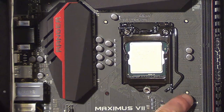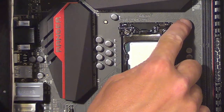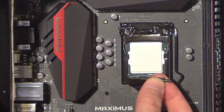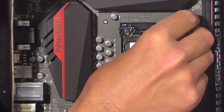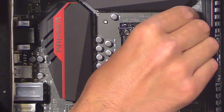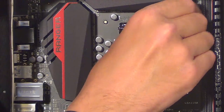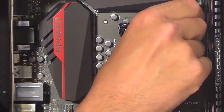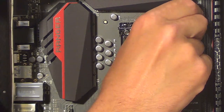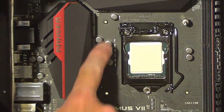At the front of the motherboard you can see the back plate sticking through the four holes. We're going to use these and screw them into each of the four corners where the back plate is sticking through the motherboard. Screw that on, make it reasonably tight, and do the same with the other three.